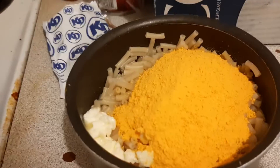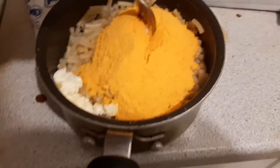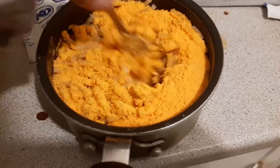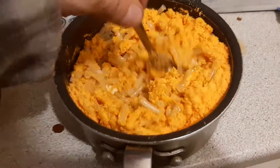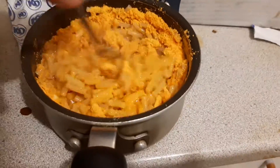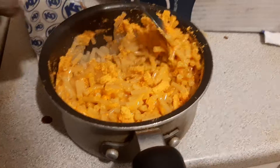The next step is to mix in the cheese. Now that you have your cheese and butter in your pot, you take your fork or a spoon — whatever you like to use — and you mix it in, all of it, the butter and everything. Mix until it becomes nice and creamy.